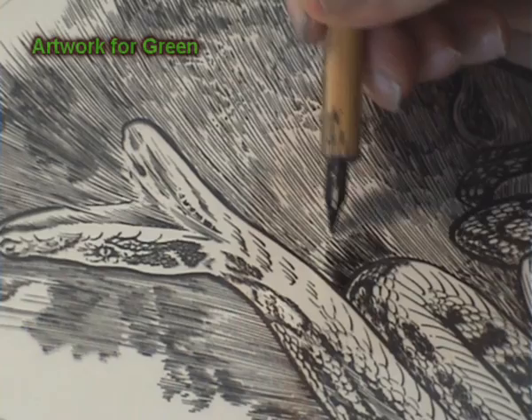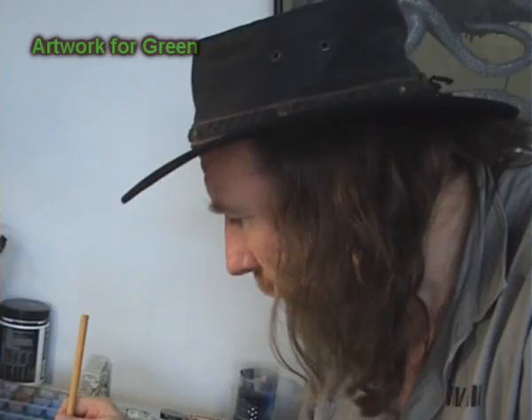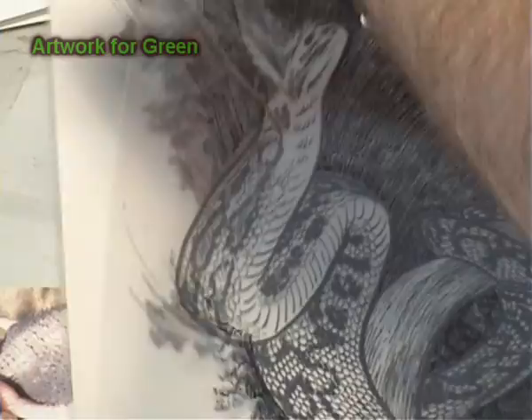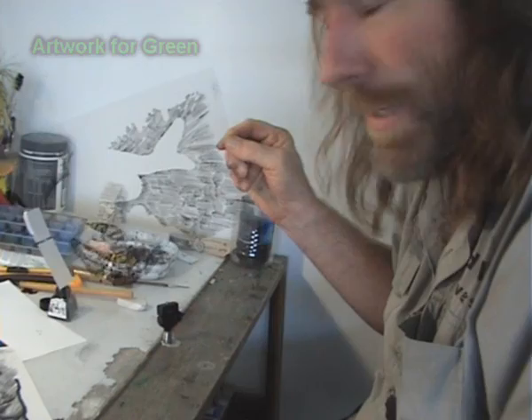A little bit of a collector's item here because these are going to be very limited edition prints. That's going to be the green background, so I'm going to do this to every single colour — every colour is going to be separated, done differently.